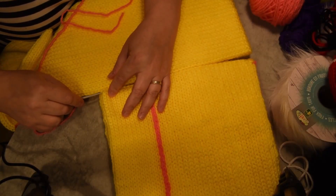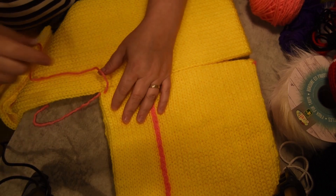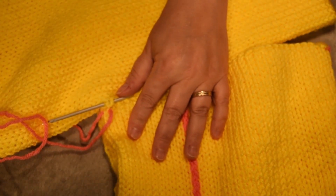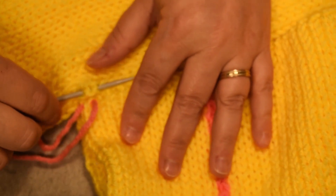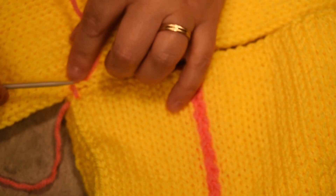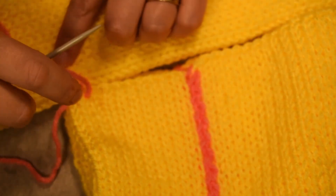Hi everybody, today I will share with you how I did my seaming horizontal edge to vertical edge on my work from the knitting machine at the Addi Express knitting needle. I took a wool needle, I have put my vertical and horizontal work, and I will stay on this side on the same column all the way. On the other side I will stay on the edge, grabbing two bars like this or a V. I won't stretch it too tight yet just to help you to follow.